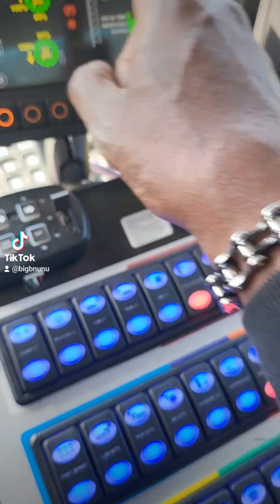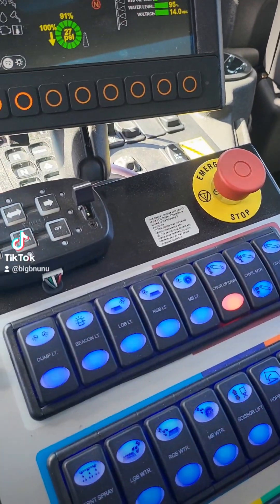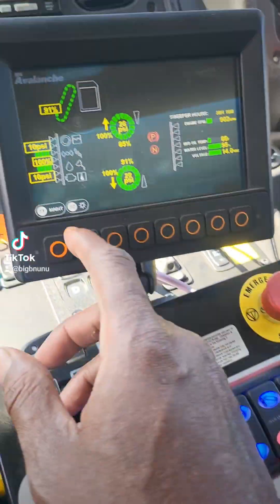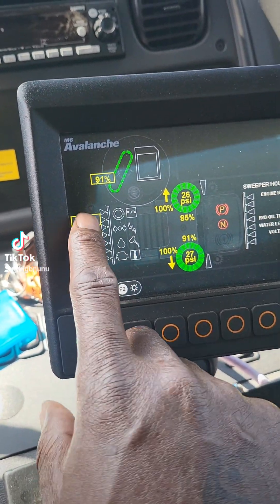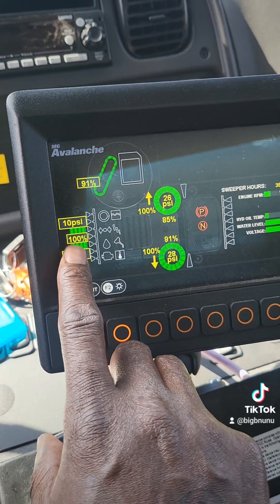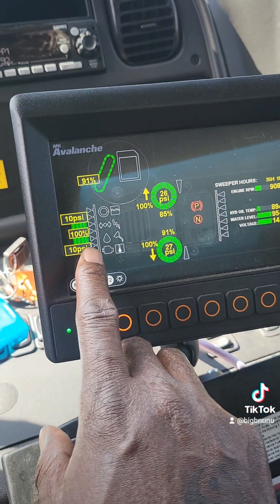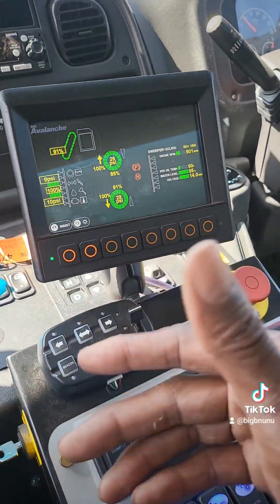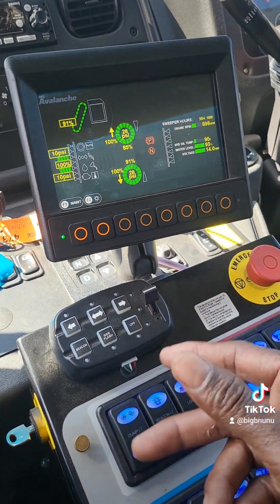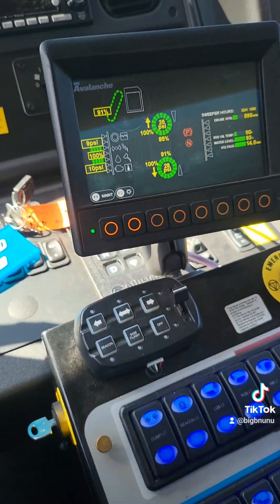This is your elevator RPM. And this right here - if you get something caught and you see it jam up, just hit it back and it'll reverse it, and it usually works. So if you see right here - 10, 10, and 10 - that's your PSI. I like to keep it between 10 and 12. As long as the main brooms are just barely touching the ground, you're good, and then you adjust as you want.